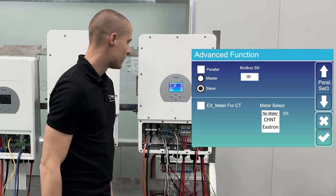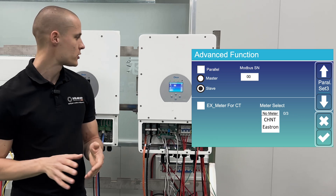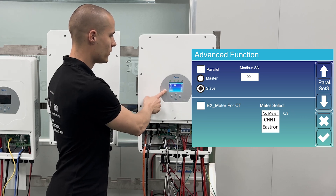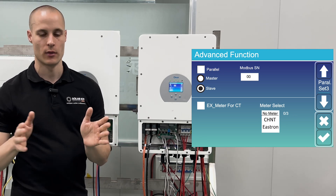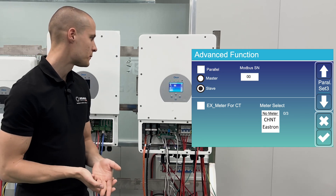And finally, we have the parallel menu. If we have multiple inverters connected in parallel, we can enable this feature here. In this menu, we specify whether each device is a master or a slave and assign its serial number. The master inverter is set as number 1 and then the subsequent slave inverters are numbered 2, 3, 4, 5 and so on.